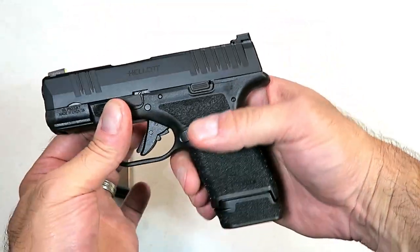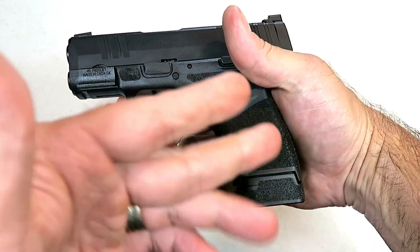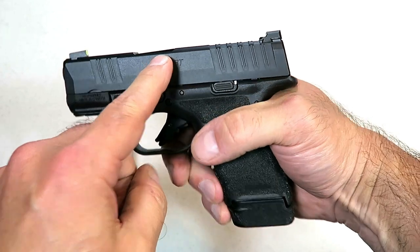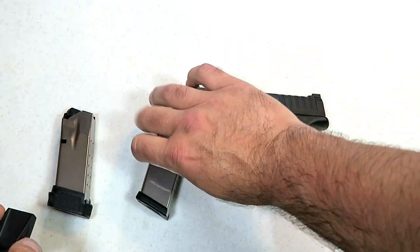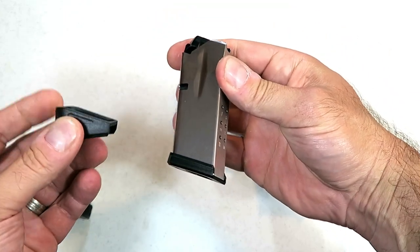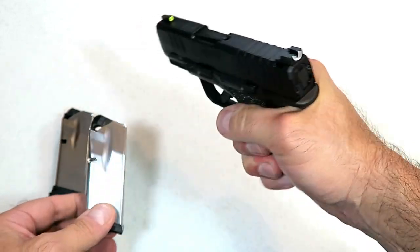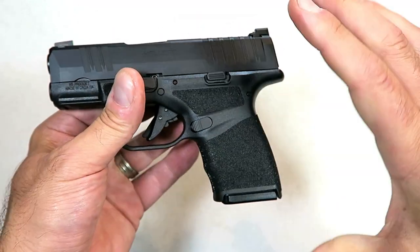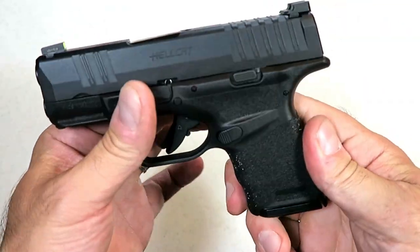When you insert this, you get full three-finger contact on the grip, and it gives you the full-size feel in a small and lightweight handgun. Three-inch barrel. Now this 11-round mag also comes with an extended base plate to get a little more grip on the gun, but I think most people are going to use this 11-rounder because it just makes the gun its smallest configuration possible.